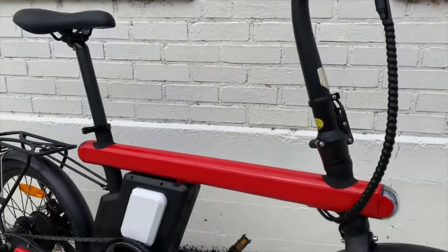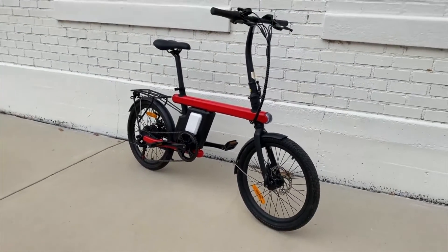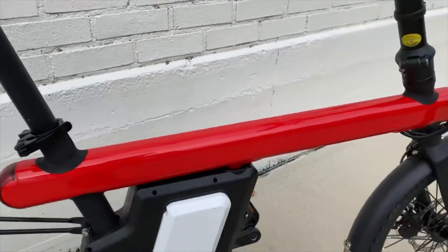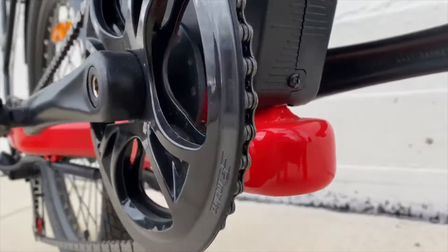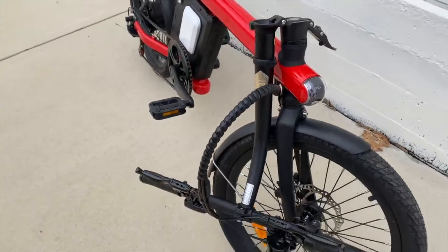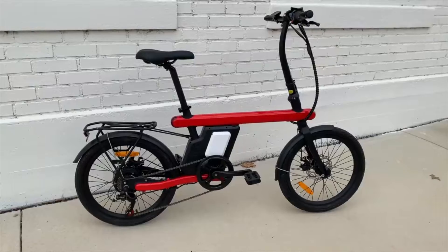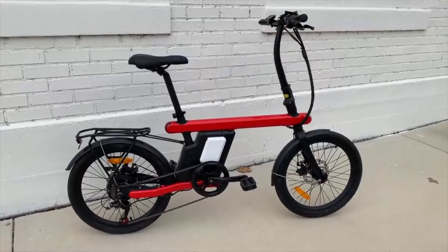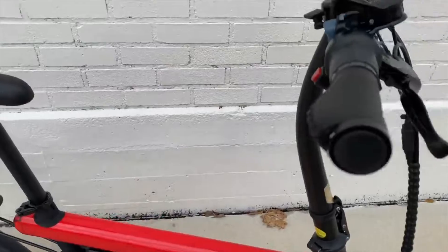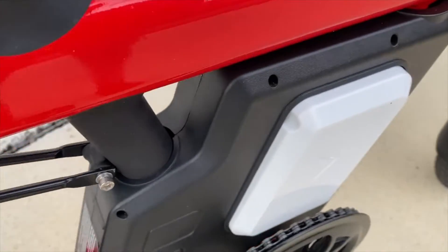Let's jump right in with the antipathy phase, because it looks like the design influence for this bike may have been a praying mantis — or an engineer designed it with little concern for aesthetics. Regular viewers are going to know I have a weakness for odd-looking bikes, so it didn't take long for this elongated pill-on-wheels look to make me curious. But can that curiosity overcome things like a folding bike headset on a non-folding bike? It turns out that has a reason, and there are many things about this bike that have reasons and also a lot of features.